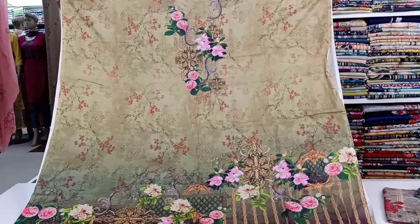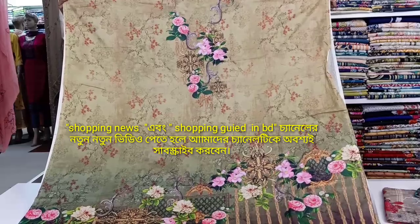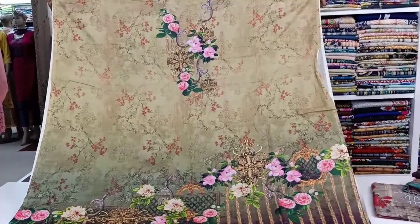I am a shopping guide and shopping news channel, so welcome to this video. I am going to show you this product.